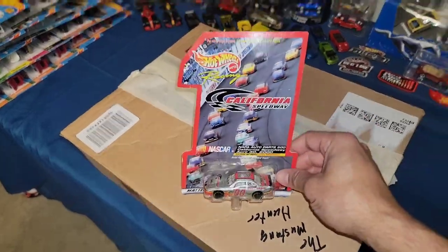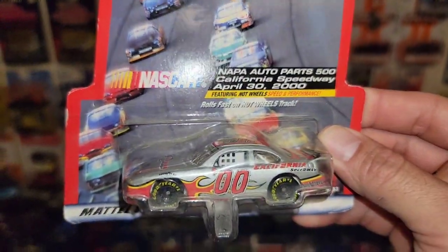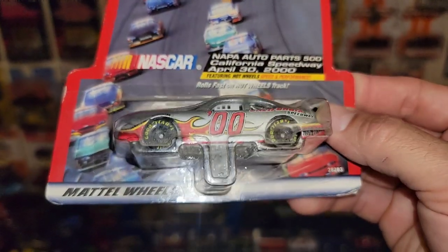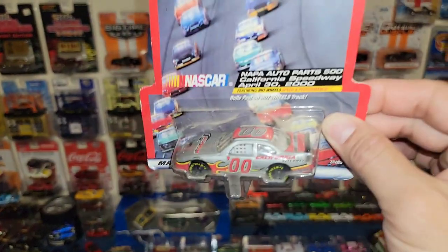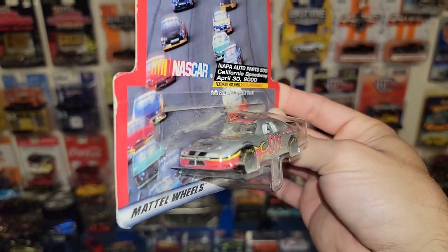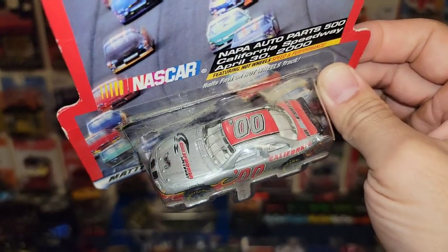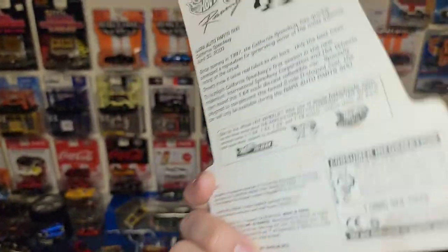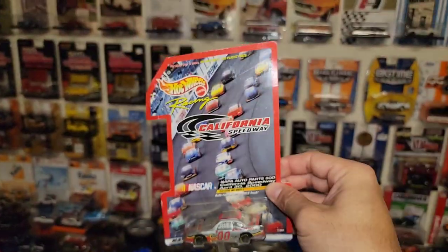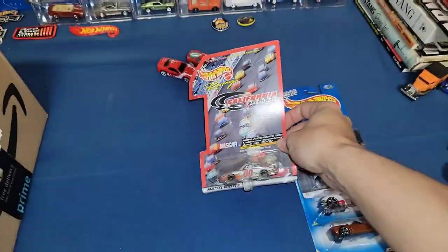Off to the box from Heath over at Diecast Crazy — first one right here is the Napa Auto Parts 500 California Speedway card. Super cool. Do not have this one in the collection, nor have I seen it. It's the Pontiac Grand Prix with the year 2000 on this casting — April 30th, 2000. The number one Hot Wheels racing cards are definitely cool pickups.